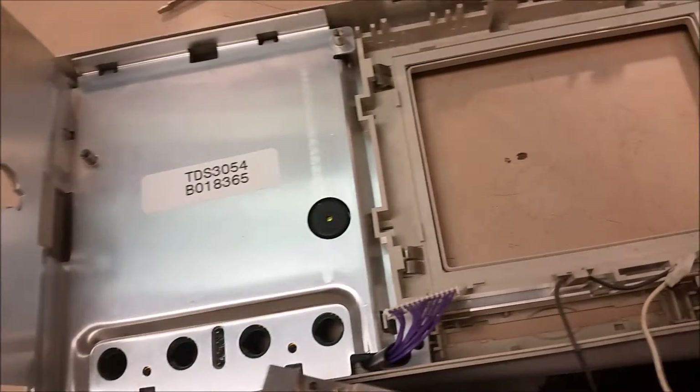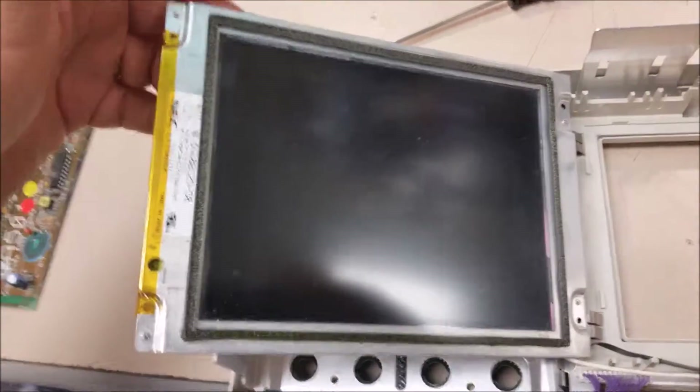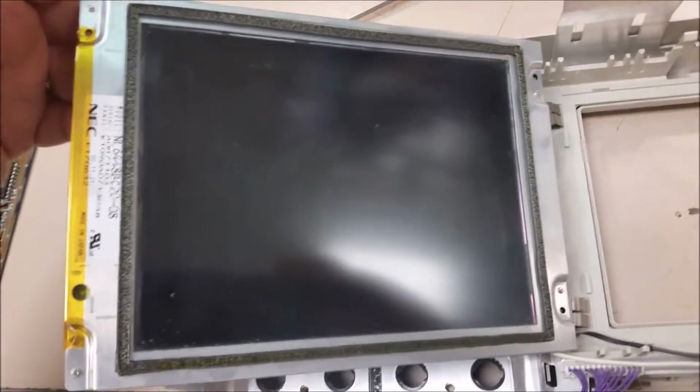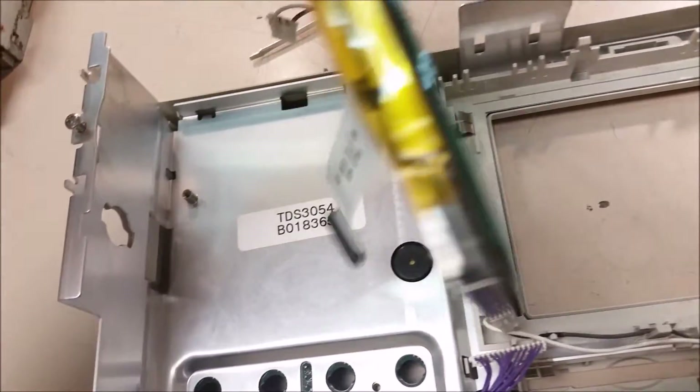There's your screen and there's your front. I'm not going to pull the control panel out — I need to get back on this, but I thought I'd just do this real quick. You can see how easy it is, but obviously you have to disassemble the scope portion to get to this point.